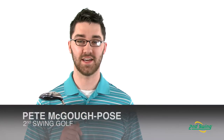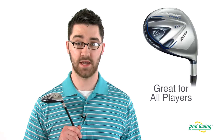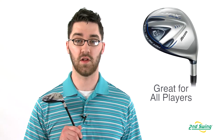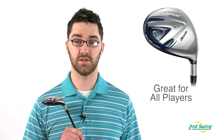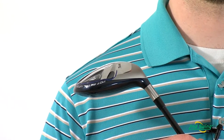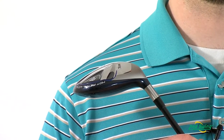Hi, my name is Pete with Second Swing Golf and I'm here to talk about the JPX 800 fairway wood from Mizuno. The JPX 800 is a suitable club for all handicaps. The consistent and highly accurate ball flight is appealing to all handicaps, while the sleek compact profile and club head design suits the eye of tour players.